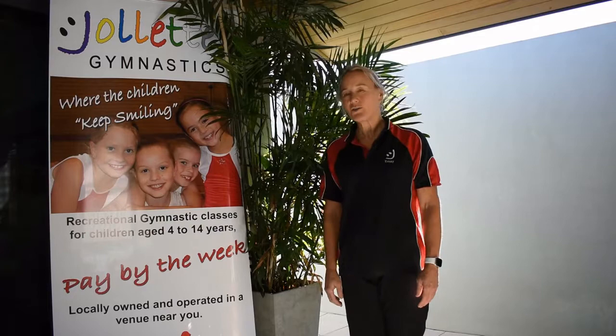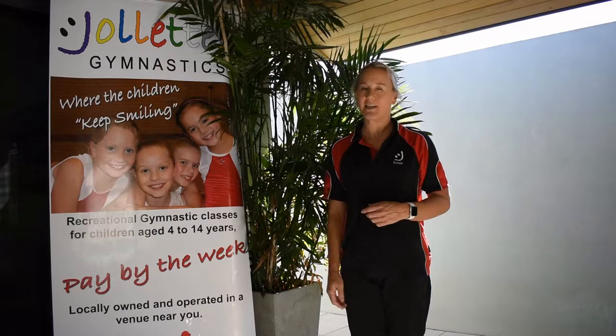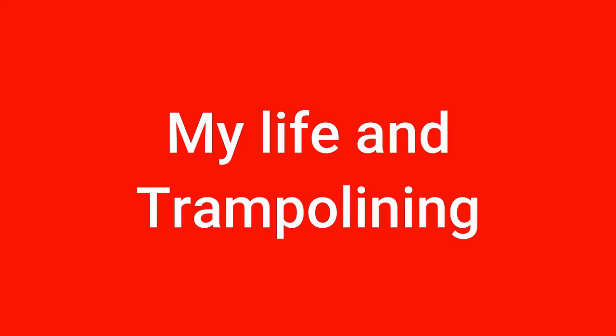Now if you go back to last week's video, you can do our warm-up game, which was our musical landings, and our warm-up stretching, which was a lot of Danish gymnastics swinging activities, just to get you warmed up and ready for today.